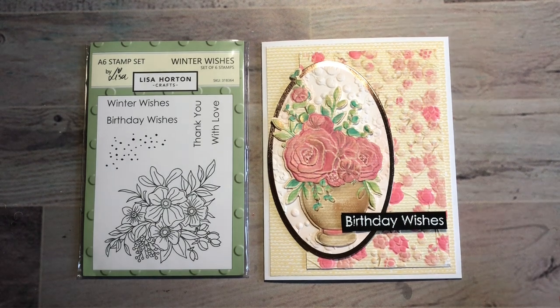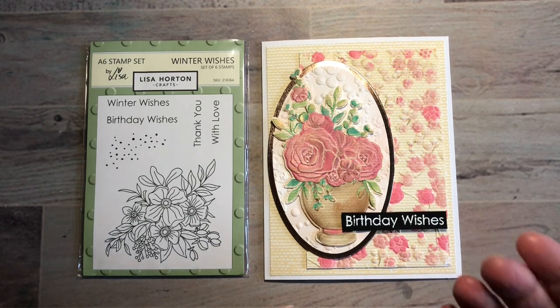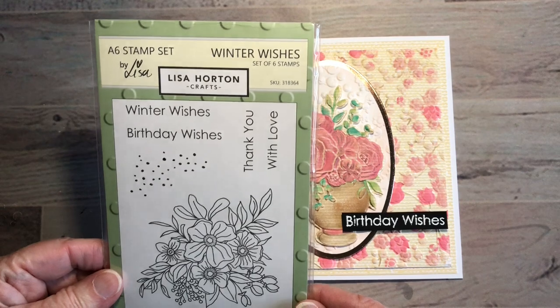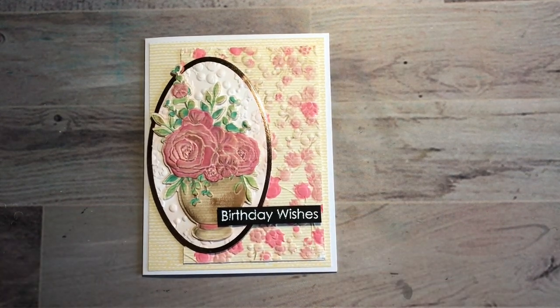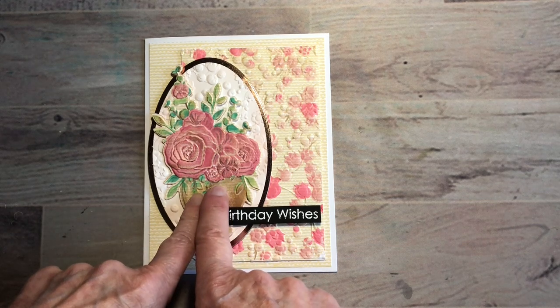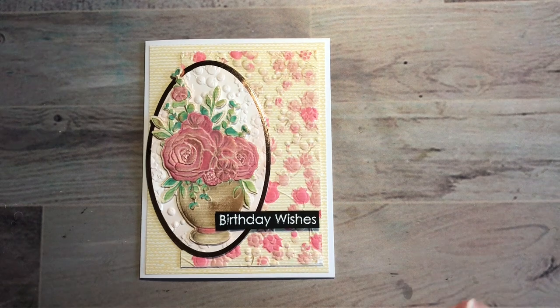I decided to change my video a little bit from what I normally do. I've already started my video as I normally would, but I'm adding this to the beginning to explain what it's about. I'm going to be making this card. One thing I didn't end up doing is showing the finished card at the end, because I usually show it in a picture at the beginning, which I still will do. This video has two segments to it where I stopped and started.